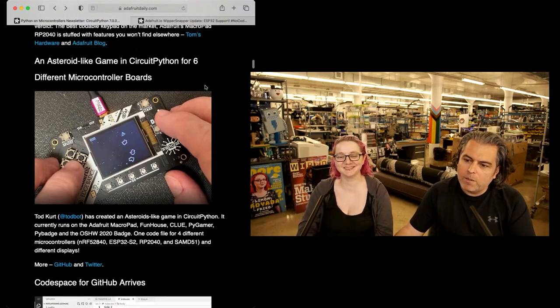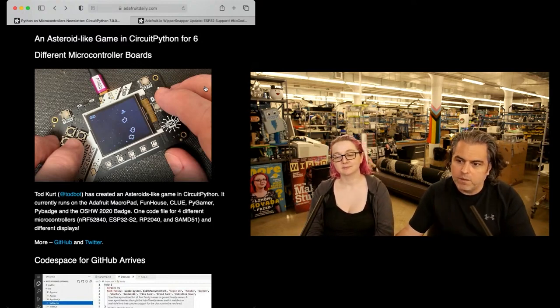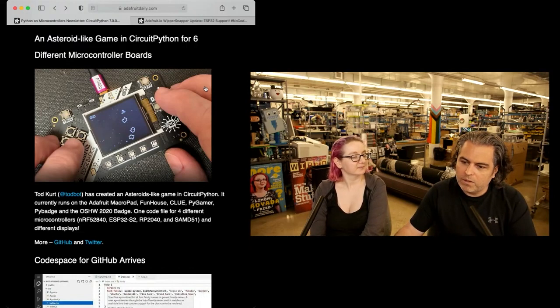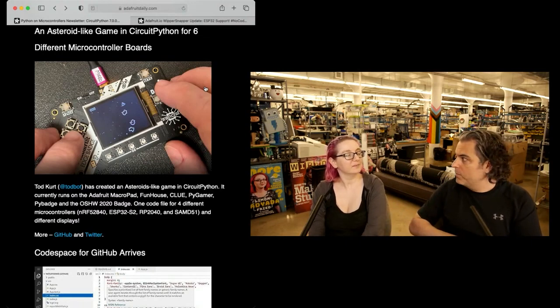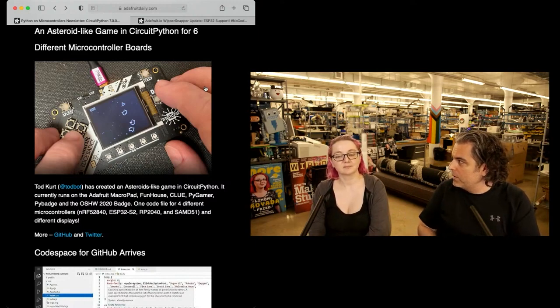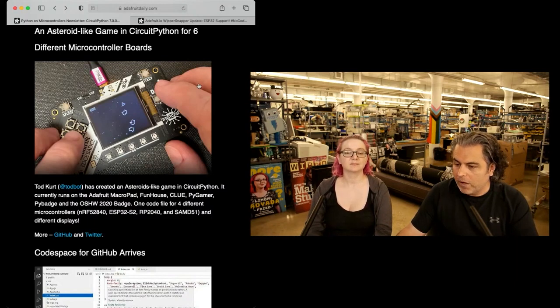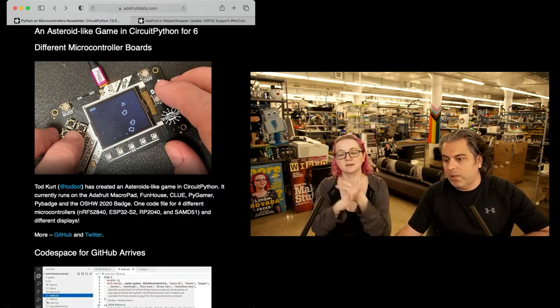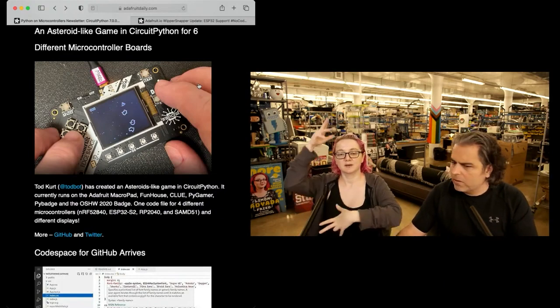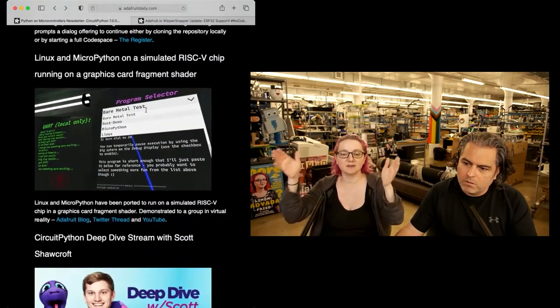Last week we showed what I think is called 'Steroids' — it's all the different ways you can use one code.py file across all these different boards and different screens, which is unheard of in devices and electronics. You can run the same code across NRF52840, RP2040, SAMD51, ESP32-S2, STM, and anything else supported by CircuitPython. It's consistent — it's the same.